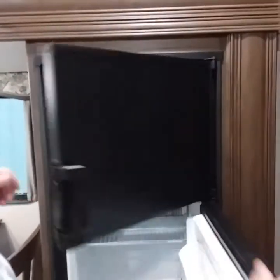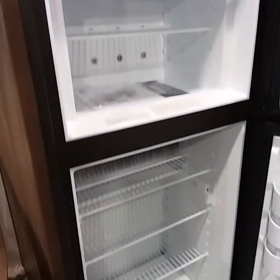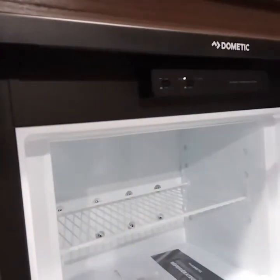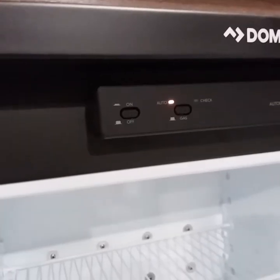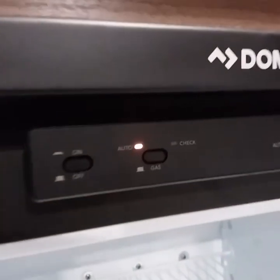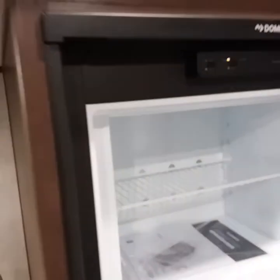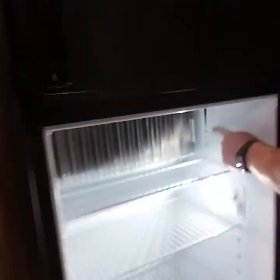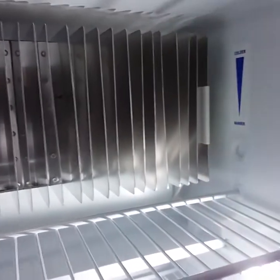This is the Dometic 10.8 cubic foot refrigerator. Super nice — you have a separated freezer and refrigerator. It's gas and electric. It's on auto, which means it defaults to 110. If you disconnect the power, it automatically tries to light on gas. If it does not light on gas, the check light will turn on — it means you forgot to turn the propane on or you're out of propane. Unfortunately, it does not come with an ice maker. Inside the refrigerator, you have a thermostat — this little white dial you adjust for temperature.